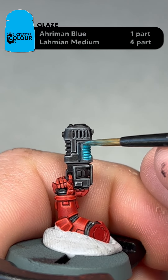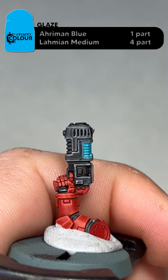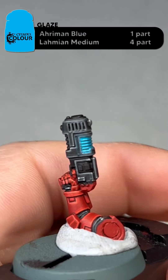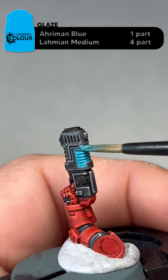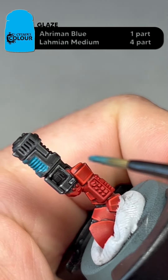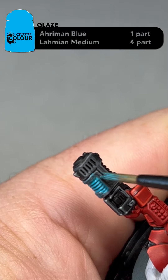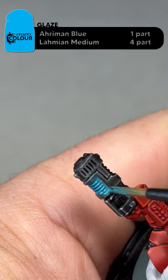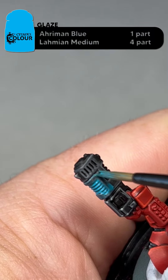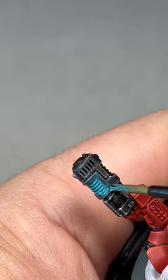The idea here is to add a slight OSL — we're not doing anything extreme here. You just want to work your way around the whole area and try to add a small glow. This doesn't have to be super neat, but you just don't want it to be solid. I'll complete this and then we'll come back.